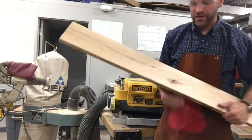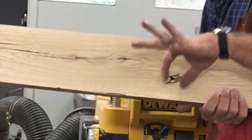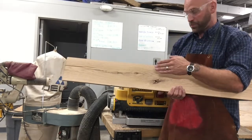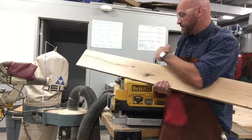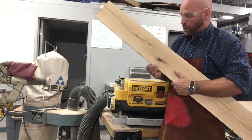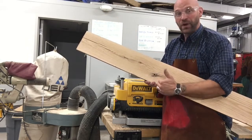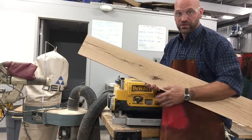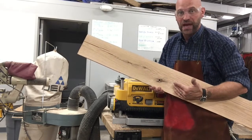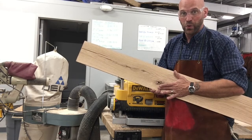If your board has knots that are loose — where a piece of wood is in there and a little bit loose — you do not want to plane that down, because it can get in the machine and pop out, spin around, maybe shoot out, and you don't want that hurting your planer. If you can, cut around it and then put it through the planer. Try to get rid of those loose knots and defects in the board first.